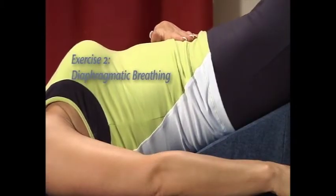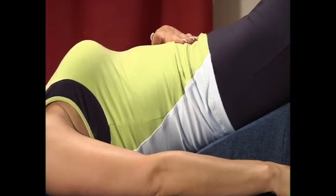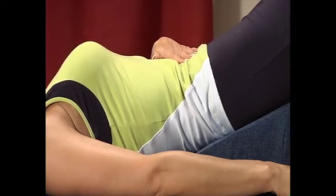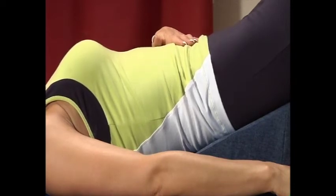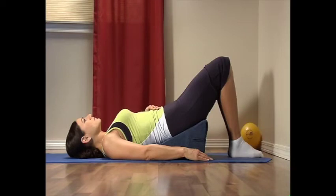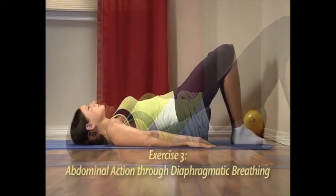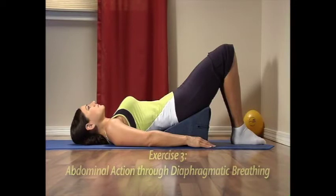Exercise two: diaphragmatic breathing. Once you are comfortable on the wedge, practice six to eight diaphragmatic breaths. First notice your natural breathing pattern — notice your inhale and exhale, and where your breathing occurs. Is there movement in your abdomen, chest, shoulders, back, neck, or jaw? Now just think: inhale, let my abdomen rise; exhale, let my abdomen fall. Then as you inhale and exhale, think: quiet shoulders, quiet chest. Next, think: jaw released, teeth apart, tongue at the bottom of my mouth. Now let your breath come naturally, thinking slow, low breathing.